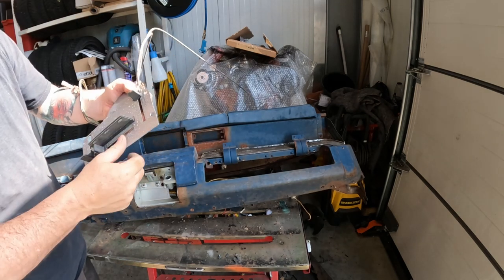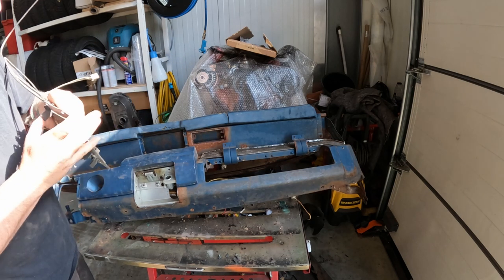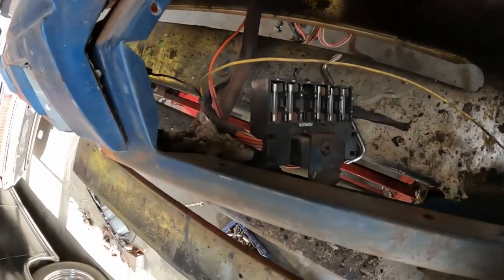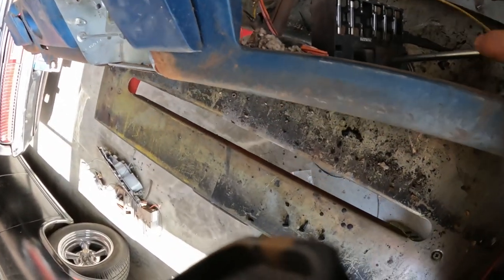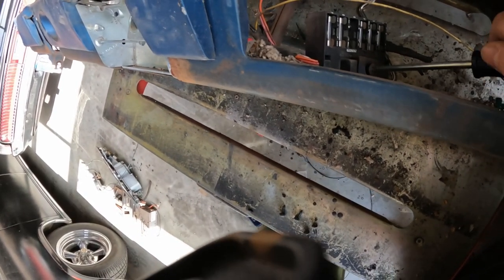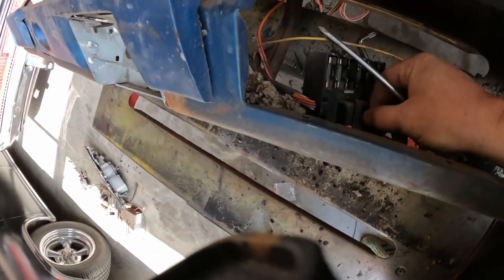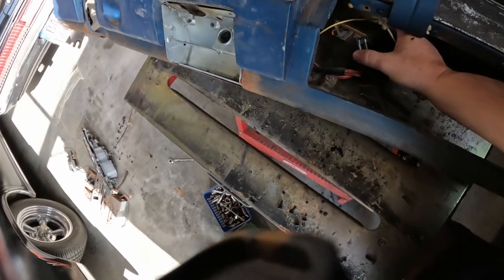Now that the glove box liner is out we've got the fuse panel here. It's just secured by one big Phillips screw which connects a tab on the dash to the fuse panel itself, and it just pops right off.